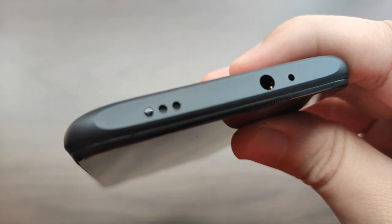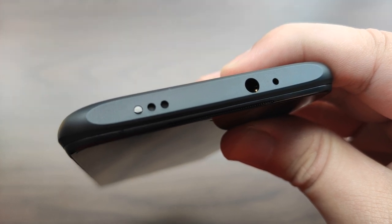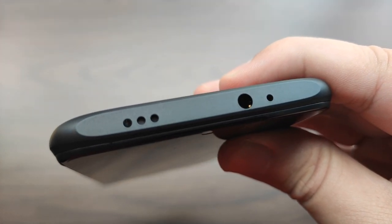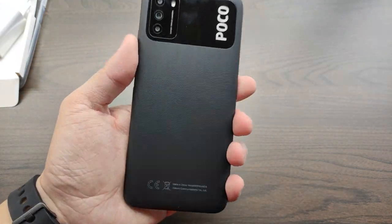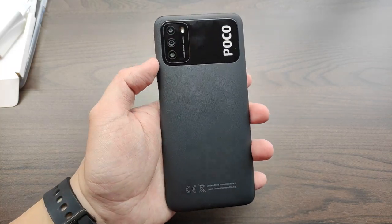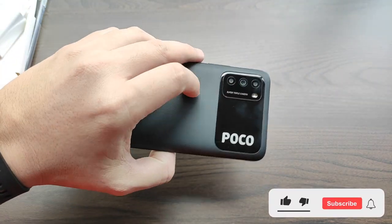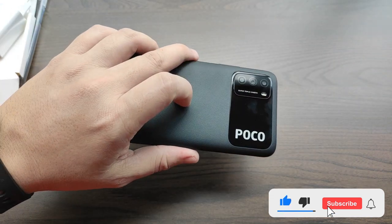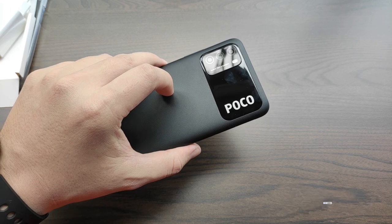On top is the secondary microphone, a 3.5mm headphone jack, a secondary speaker, and an IR blaster, which is a very nice feature to have at this price point. In terms of feel in the hand, I honestly can't wrap my head around the fact that this comes with a 6,000 mAh battery inside. Since the Poco M3 comes with a plastic build, despite that big battery, it feels so much lighter and comfortable in the hand, which is great for long hours of binge-watching, gaming, or simply browsing the internet.